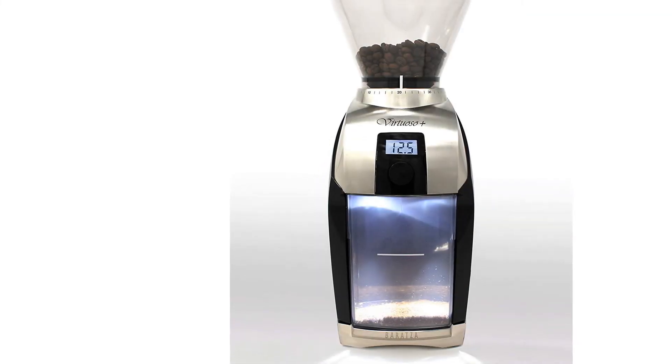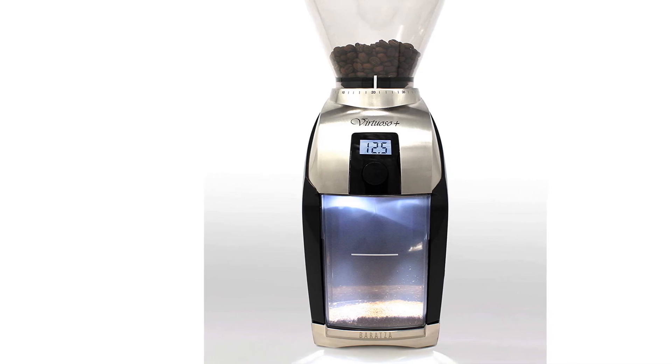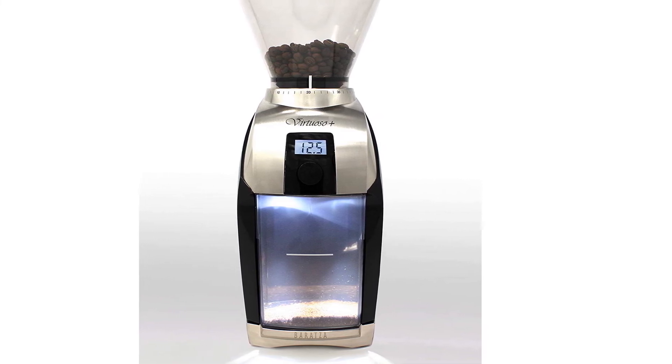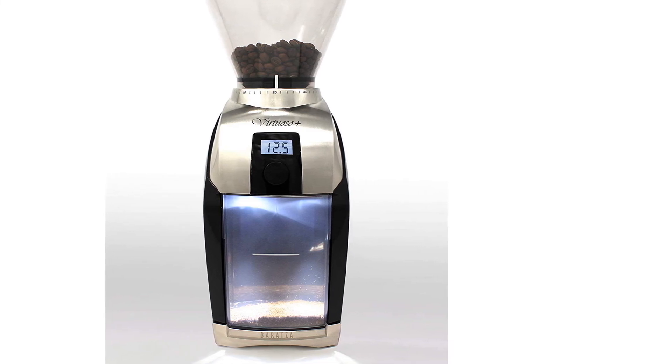American brand Baratza produces the Virtuoso Plus. Baratza has a good reputation for making some of the best prosumer coffee grinders and good quality entry-level grinders. You can buy the Virtuoso Plus on Amazon, and the retail price is around $250.